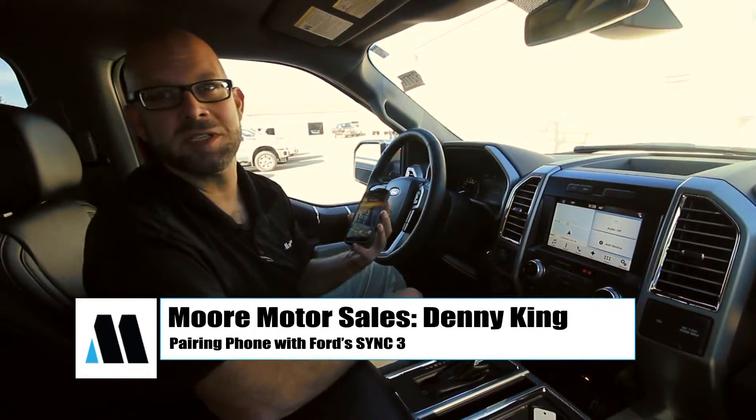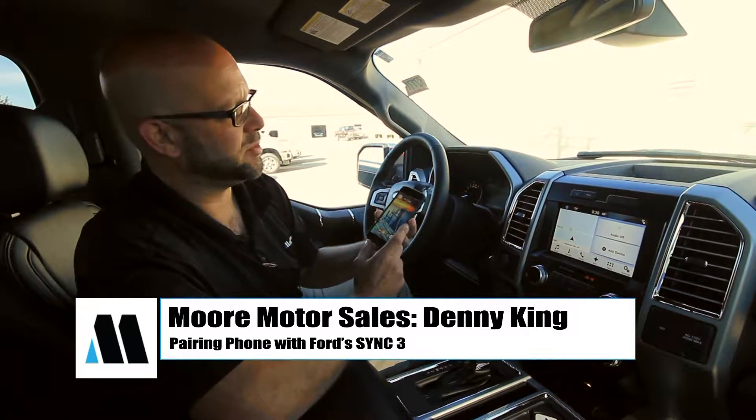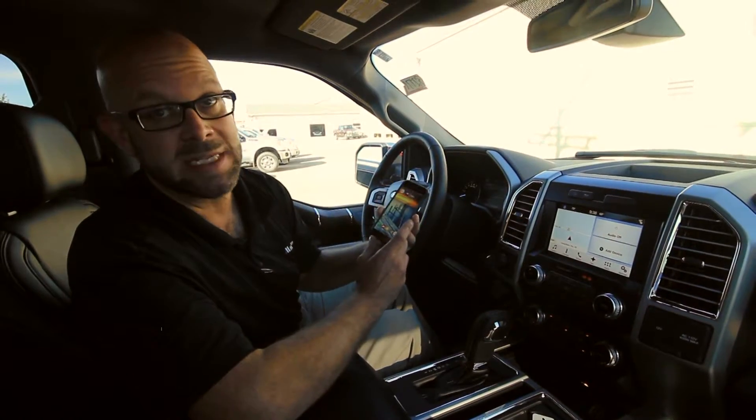Good morning folks, Denny King here, Moore Motor Sales — I'm the Internet Sales Manager here. I just want to walk you through entering and pairing your phone, your Android, Samsung or any Android product to the SYNC 3 system.